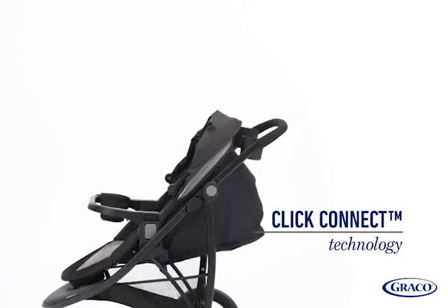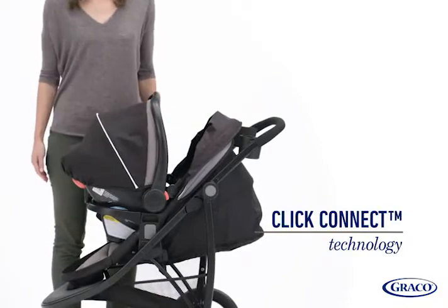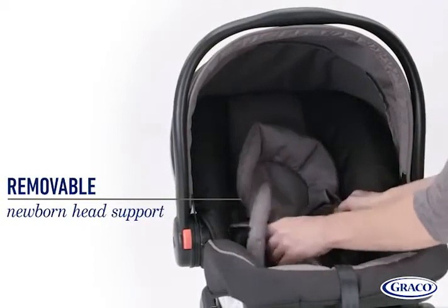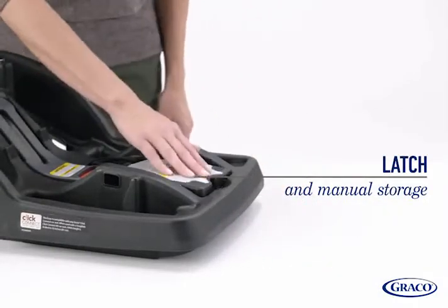It comes equipped with Graco's ClickConnect technology, which provides a 1-step secure attachment to all Graco ClickConnect strollers and bases. The removable head support offers soft cushioning and support that helps provide a proper fit for smaller infants. The convenient compartment stores both the latch connectors and manual when not in use.